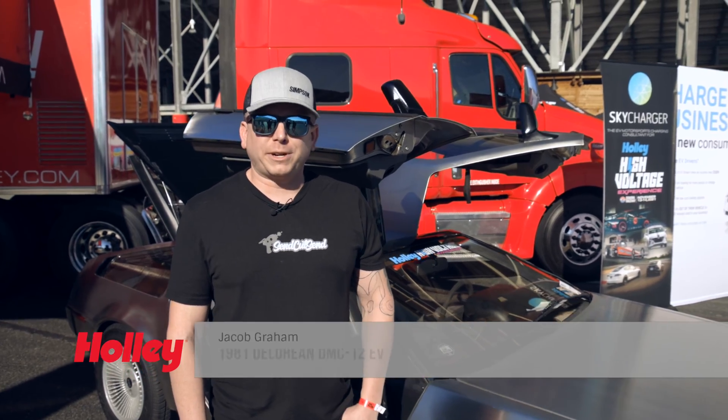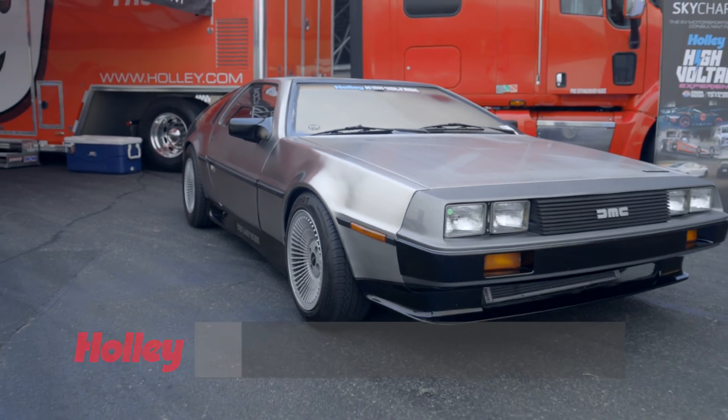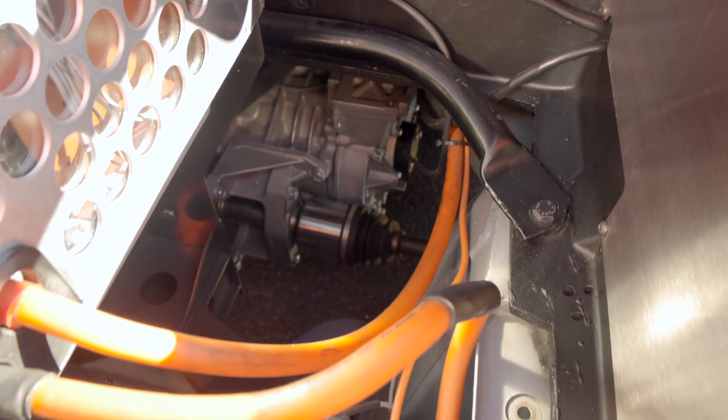We're here at the Hawley High Voltage Experience. My name is Jacob Graham and this is my '81 DeLorean DMC-12. I converted it over to electric.